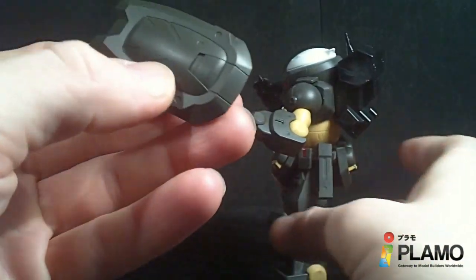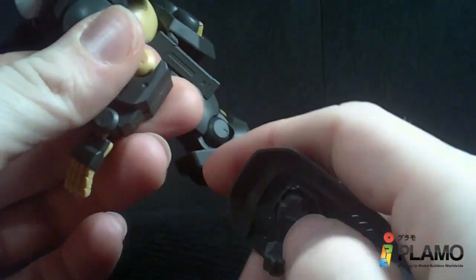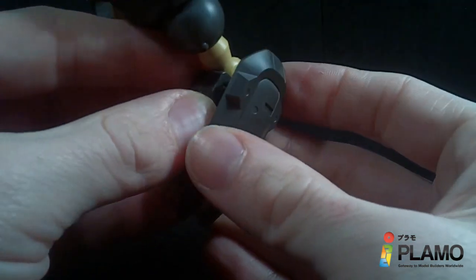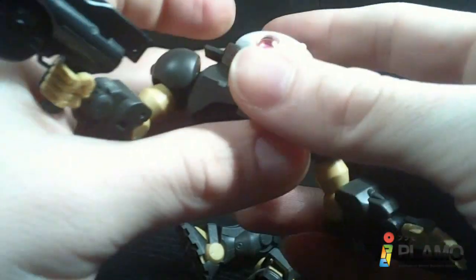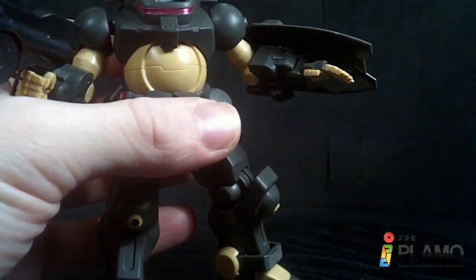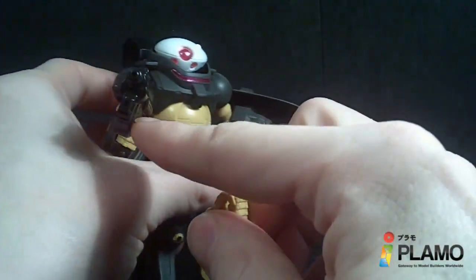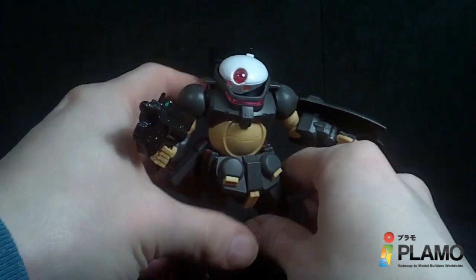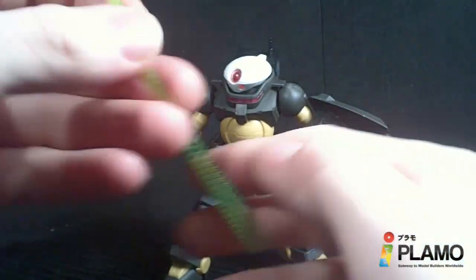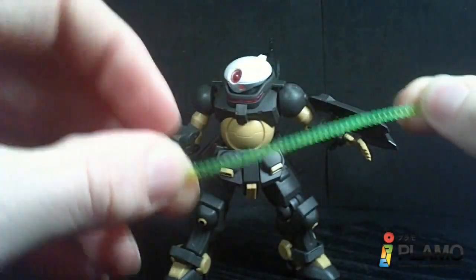And then you have the shield, which is roundish, kind of like the body. It's got a swivel here and a little peg which conforms to a hole in the arm. It's not a super solid connection, but it will stay. And then you also have another holding hand, so if you want to have the knife in this hand and the beam ribbon in this hand, you can do it. So those are the accessories — not a lot, but they've got some different stuff. We'll see them in other bolsters later on, but this is the first time we're seeing them, and they're pretty neat.